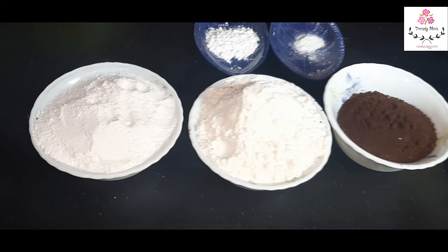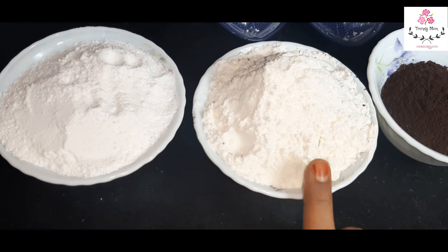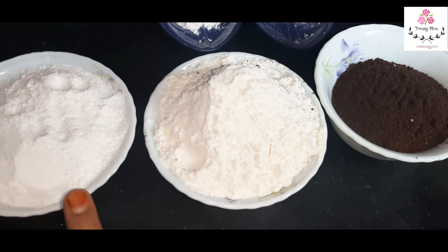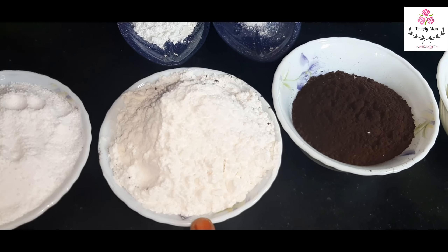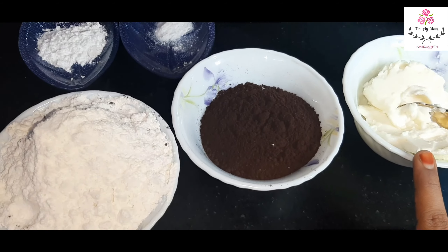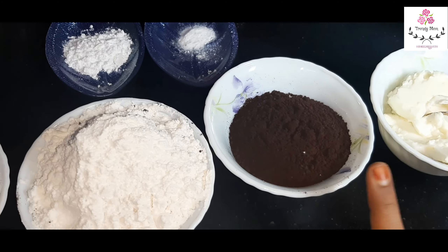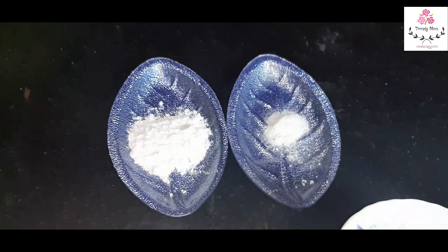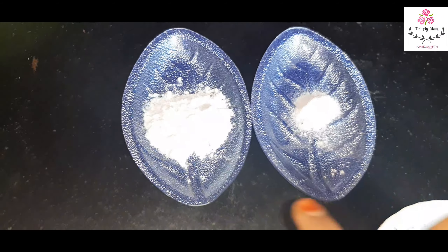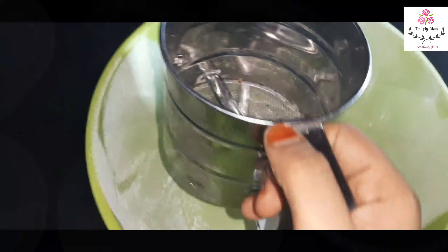We are going to make this cake recipe. There are many tips to make the cake. If you have skipped or missed the video, please see it first. Ingredients: 1 cup powdered sugar, 2 cups of flour, 3/4 cup of cocoa powder, 50 grams of butter, 1/2 teaspoon of baking soda, and 1 teaspoon of baking powder, and 3 eggs.